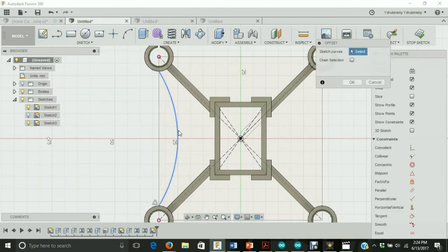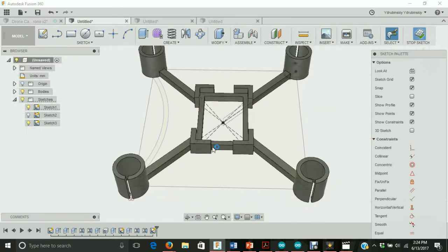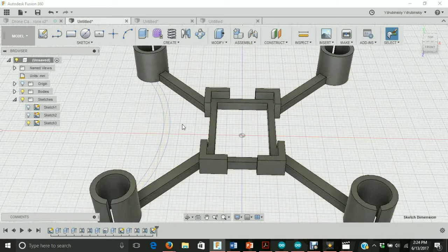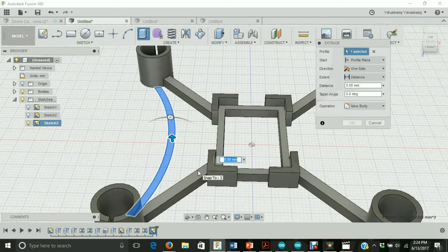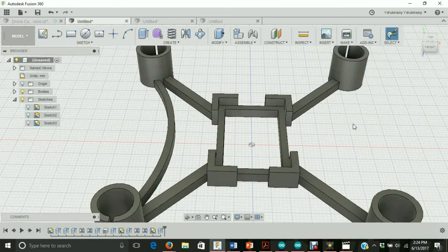Now let's offset this line. Let's go to sketch, offset, select this line, and choose two millimeters. Hit OK. Now let's extrude this — let's stop our sketch first. Let's turn off the bottom plane to make it easier to select, then go to create extrude. We're going to extrude this three millimeters and change the operation to new body, which will make it easier to mirror to the other sides. We'll hit OK.